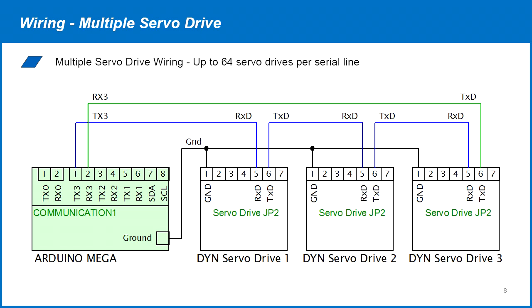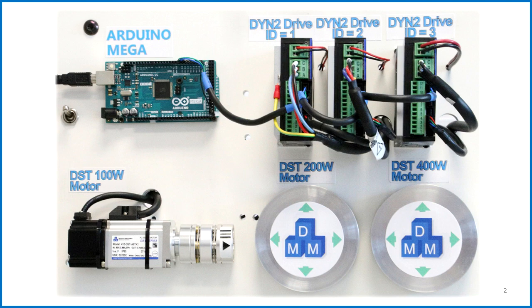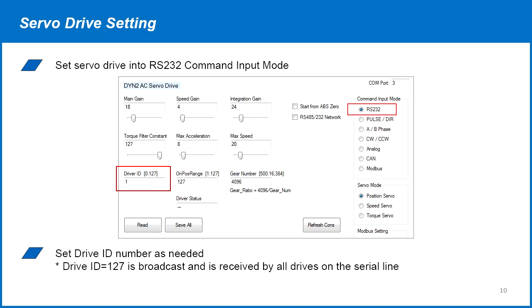In our system, we're using Serial 3 port on the Arduino MEGA to connect to the three DYN2 servo drives. Serial 0 is used for the serial monitor. Set the servo drive in RS-232 command input mode and set the drive ID number as needed. In our system, the three servo drives are set to ID numbers 1, 2, and 3. The ID number 127 is broadcast and is accepted by all servo drives.